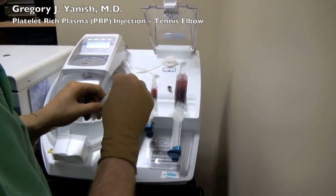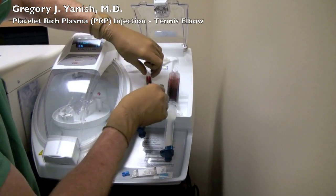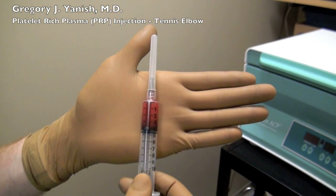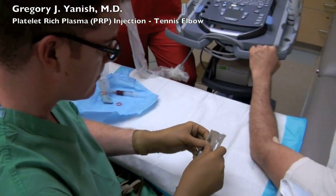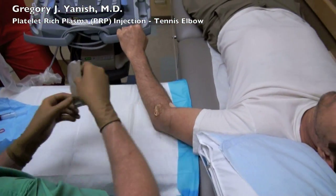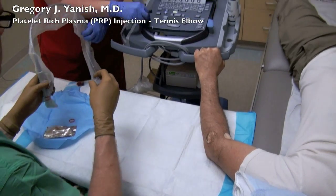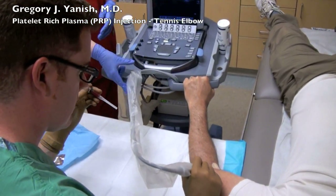Now it's time to go get the platelet-rich plasma. You can see that it is much lighter than whole blood — this is a very nice sample. Some sterile ultrasound jelly is then placed over the injection site.